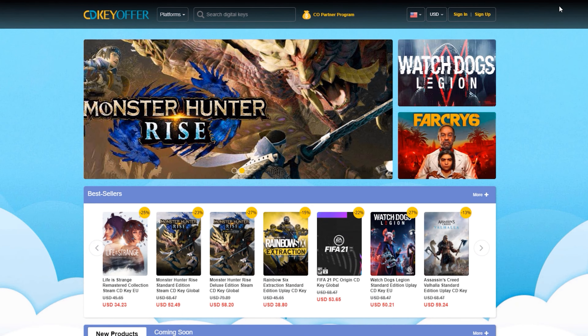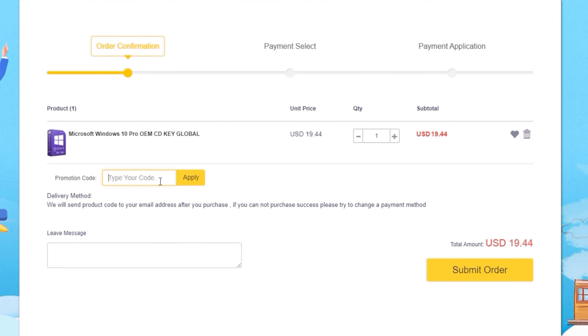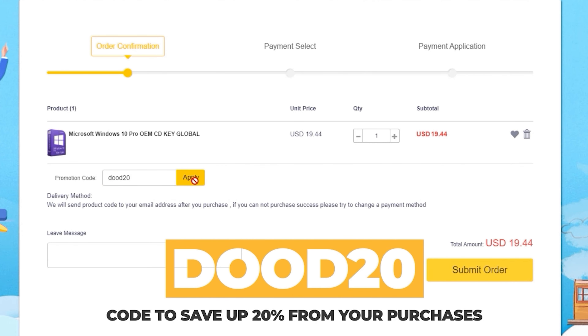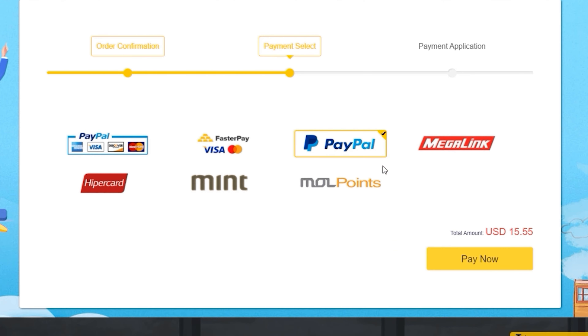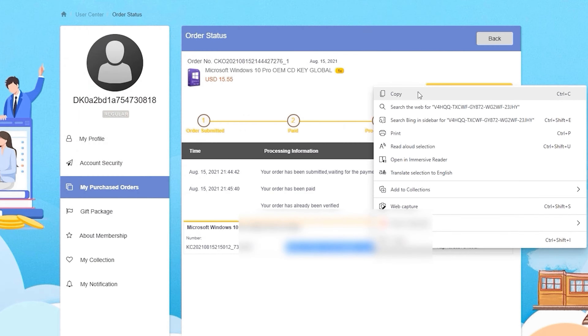But before we get started, just a short message from our sponsor. CDKOffers.com is an all-in-one website where you could buy licensed keys. Simply look for whichever software or games you're looking for and click on the Buy Now button. Their licensed keys are already cheap, but want to make it cheaper? Simply enter DUDE20 — an exclusive discount code that will give you a 20% discount from your purchases. Enter your payment details and you should immediately receive the key once payment is confirmed. After receiving the key, you can then activate your software or games instantly.